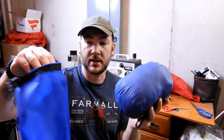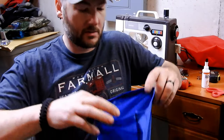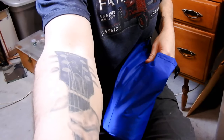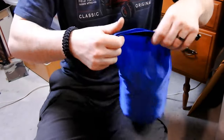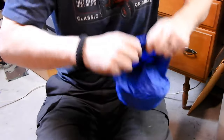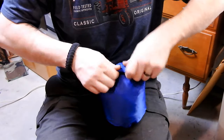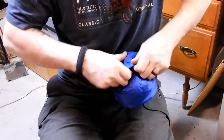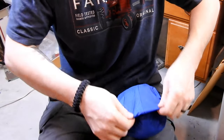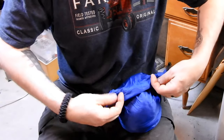Let's see how my jacket fits. I'm just going to leave my jacket in the stuff sack to make it easier. It's in there pretty nicely. Let's bring this down a little bit. Squeeze as much air as you can get.